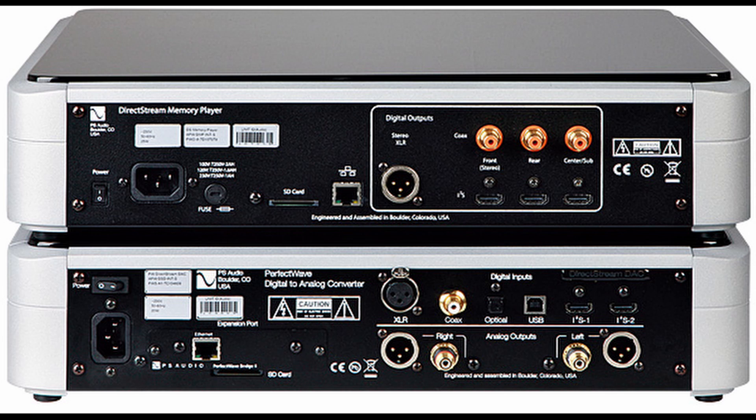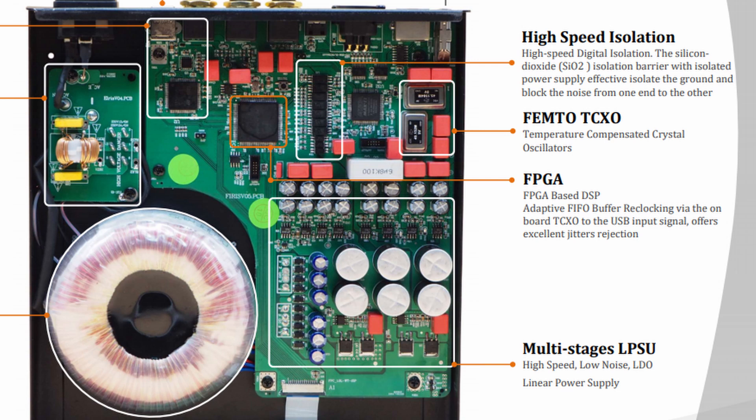Most transports don't have an I2S output, but hopefully that will change. This is where the Denifrips Iris comes in — it takes the digital signal, unpicks it, isolates it from noise, and sends it to a DAC with an I2S input like the Denifrips Pontus 2. You could argue the Pontus 2 can do that itself, but there's one important thing to note: the I2S transfer is not asynchronous — it's the transport, not the DAC, that's responsible for timing. That means you need a really good quality clock inside the transport, and most transports don't have one. The quality of the clock inside the Iris is better than the one inside the Pontus 2 — in fact it's the same quality as the more expensive Venus 2 — and that's why it has a positive impact on jitter levels.